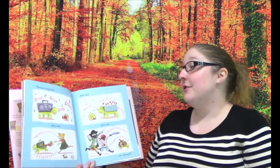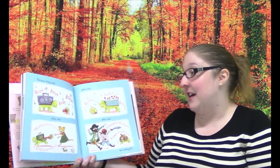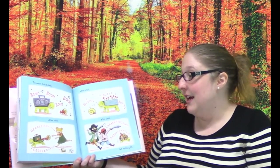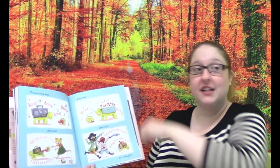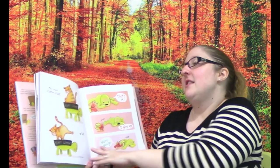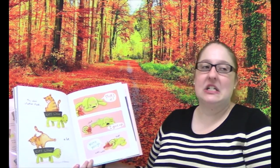So Terrence tried shell after shell after shell, but nothing fit. Do you see the attempts he made? He tried a boom box, a girl's lunch pail, a flower box, and a treasure chest from some pirates. This whole situation stunk. He tried to use a cat's litter box. It stunk a lot.